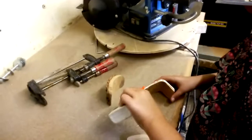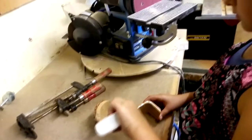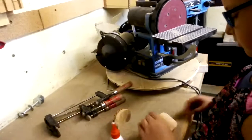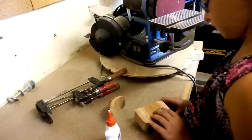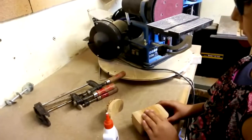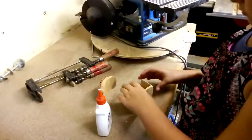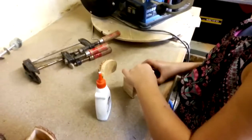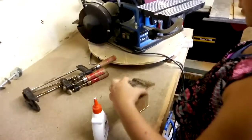Put a little bit more glue down at the bottom. Now flip it over. Whenever we clamp it we'll straighten it all out, and then we wipe away the excess glue — the extra glue.